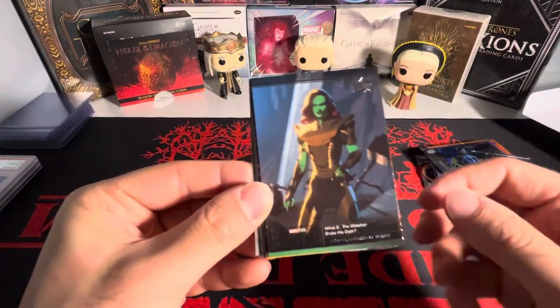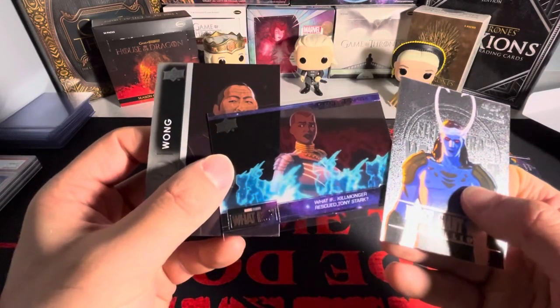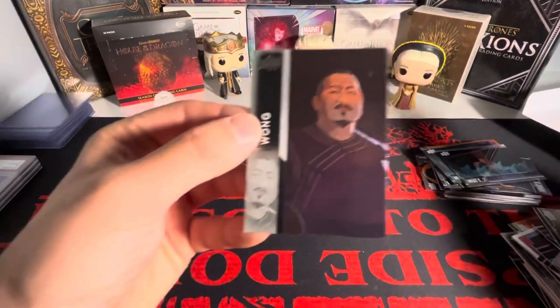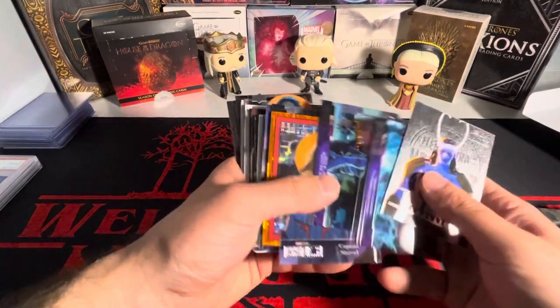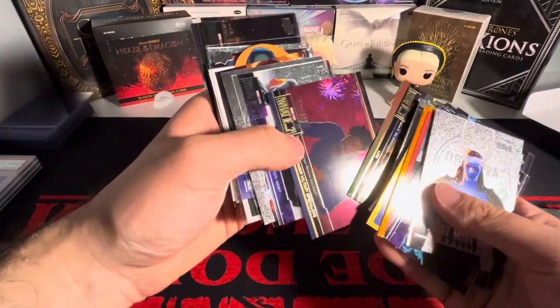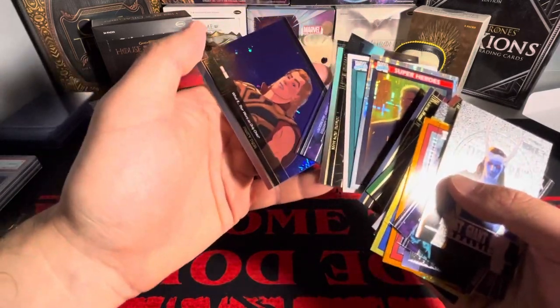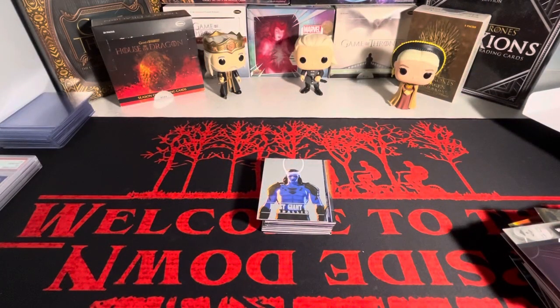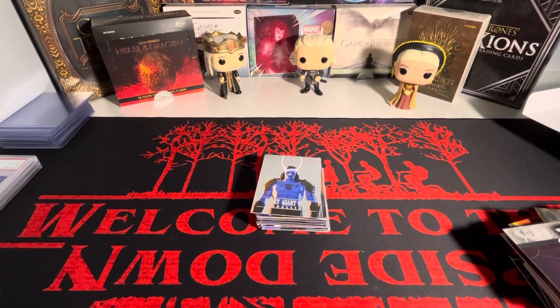Last pack here. We got Thanos, Gamora. We got another medallion of Frost Giant Loki, and then we have Killmonger rescuing Tony Stark on acetate, and Wong on the back. That's the break — honestly can't complain. We got Frozen in Time, two numbered cards there. The Killmonger is also numbered. So we got three numbered cards and then one hit. That is the break — thank you guys for watching, let me know what you think down below. I thought that was a fun rip. Stay tuned till next video!